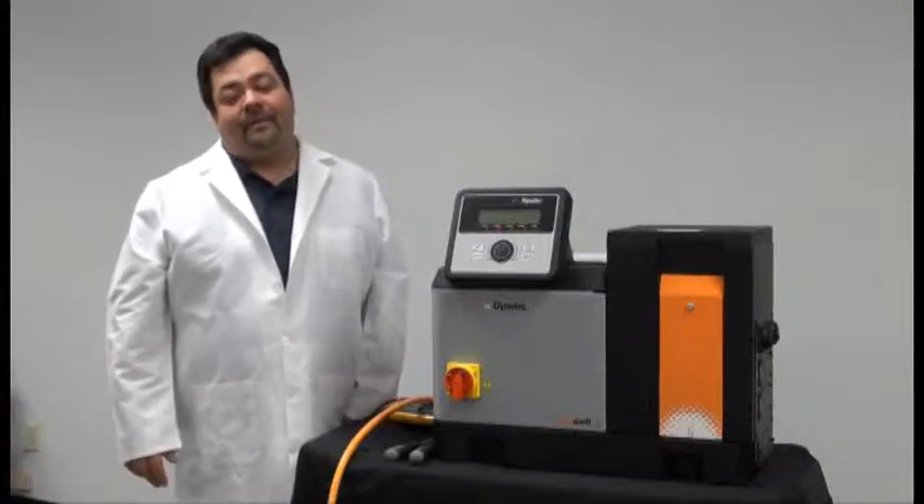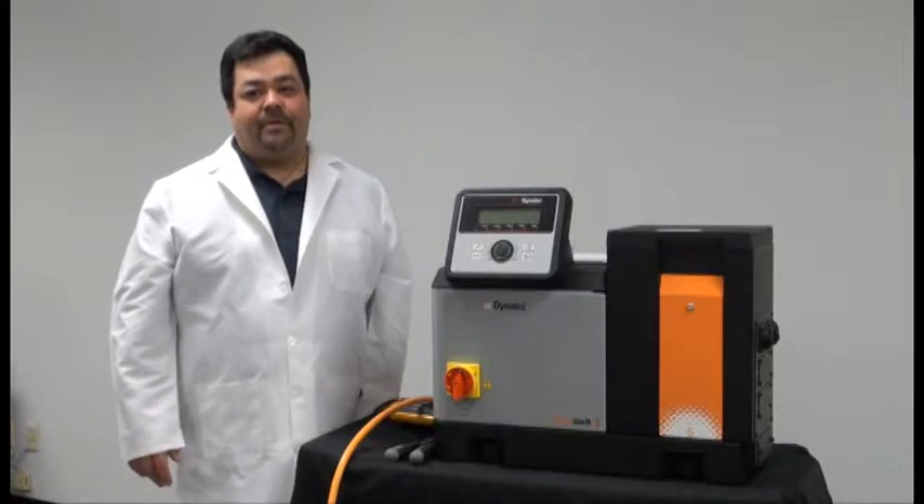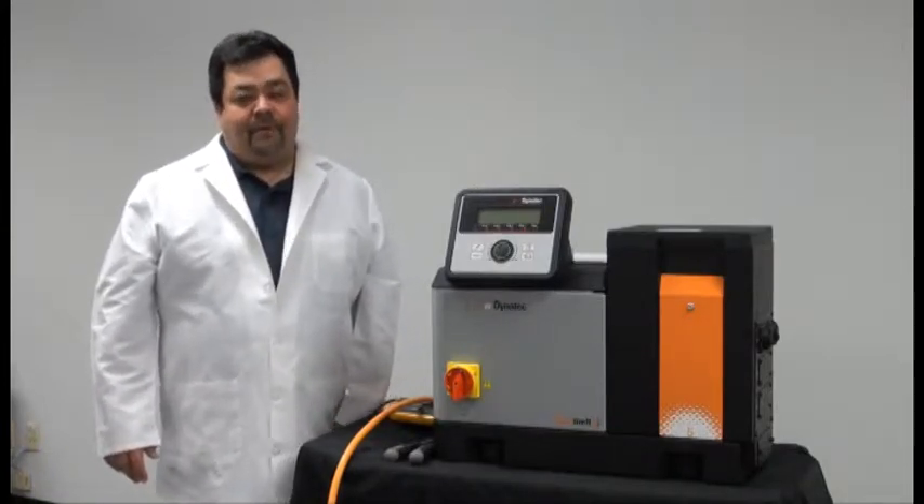Hello, I'm Scott Advanish with ITW Dynetech. Today we're going to demonstrate installation and general maintenance procedures for the next generation DynaMelt DAS adhesive supply unit.